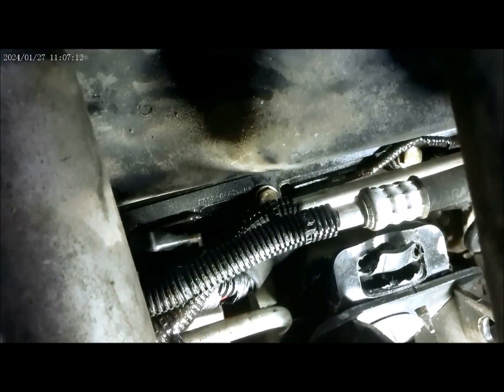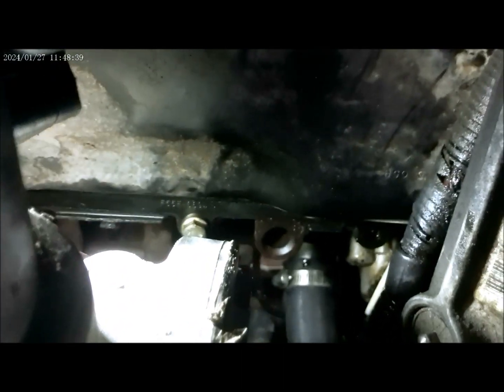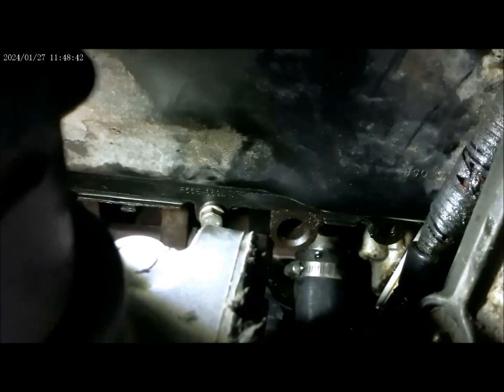Now we are ready to start removing the bolts on the oil pan — it is a size 13. I got all the bolts out on the oil pan except one right there. Take that thing off and then we will pull the oil pan out.